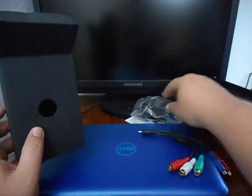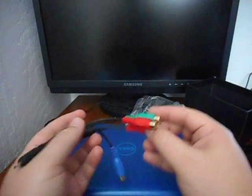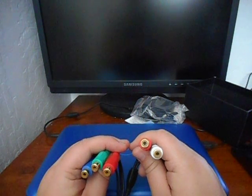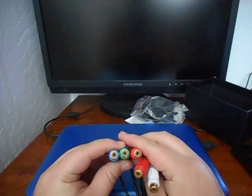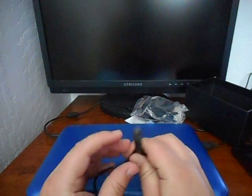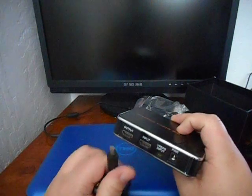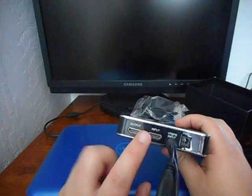Now, this breakout cable is really good because you can hook up something like a VCR or a Wii — something that has component video and audio — and plug that in. So if you have some old VHS tapes, or if you're using a Wii to play Wii games, you can still record that through the breakout. You just plug it right here into the back, and instead of using the HDMI input, you use this instead.